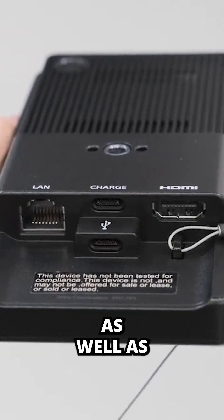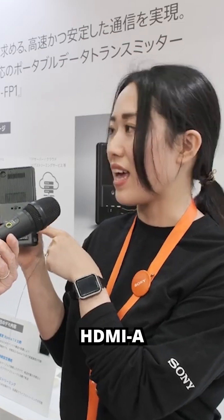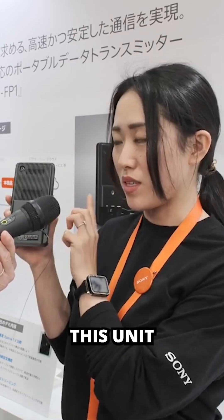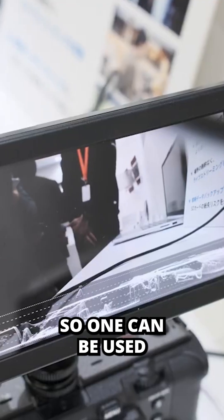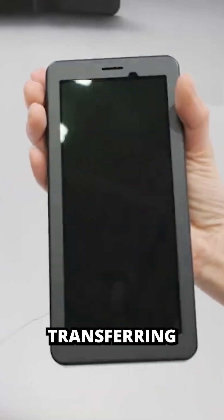It has a LAN interface, as well as two USB-C ports and an HDMI-A. The difference between this unit and a phone is that it has two USB Type-C ports, so one can be used for charging and one can be used for transferring.